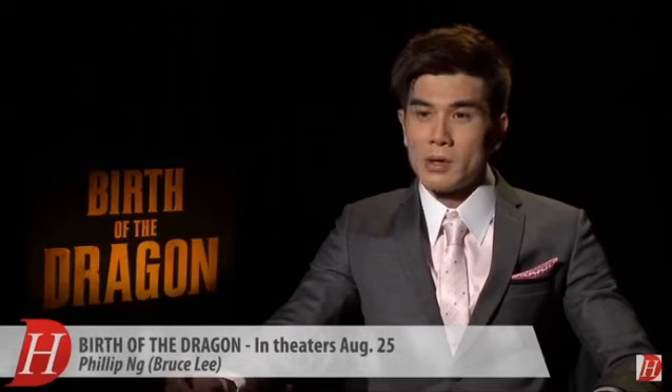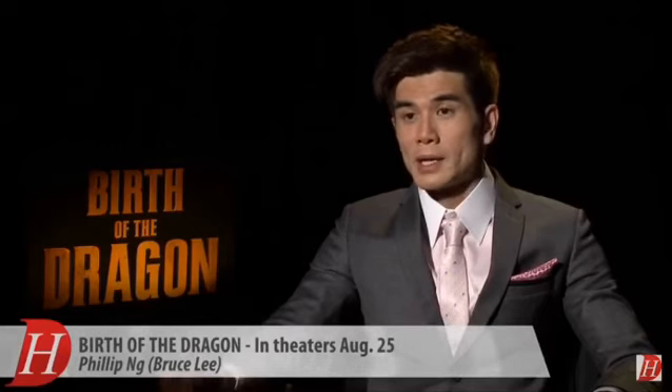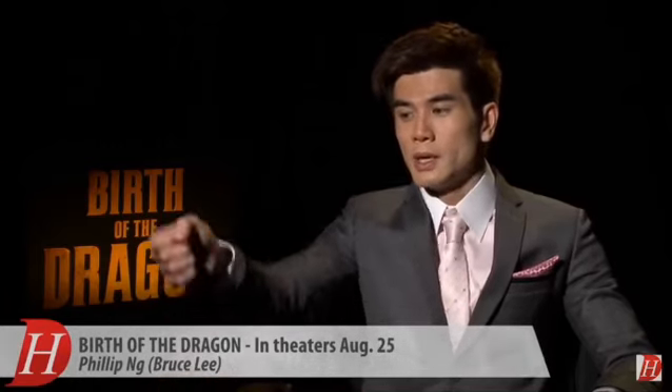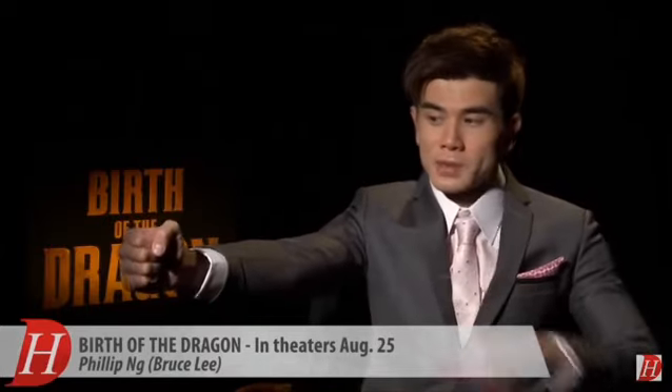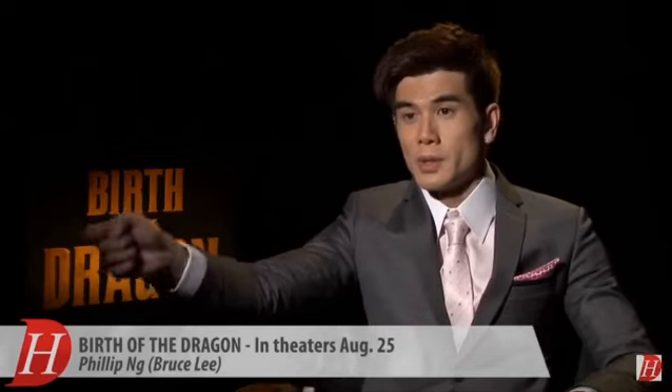Wing Chun has a method to develop power, or create a powerful impact in a very short distance. Basically if I extend my hand all the way and you slip, your head slips to the side, from here I'll hit you. It may not knock you out, but it will hurt you enough for me to continue my attack.